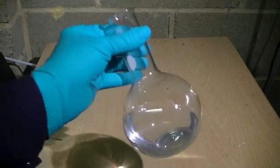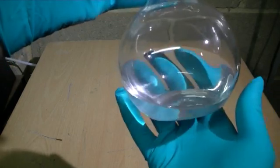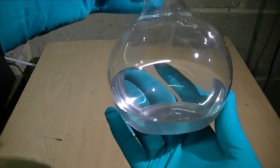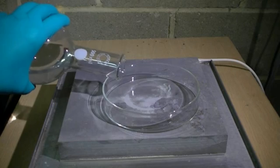Zinc sulfate when dissolved in water is a clear transparent liquid. To remove the water and leave behind the zinc sulfate, we pour our solution into an evaporation dish and allow the water to evaporate.